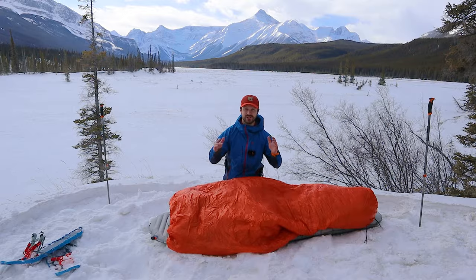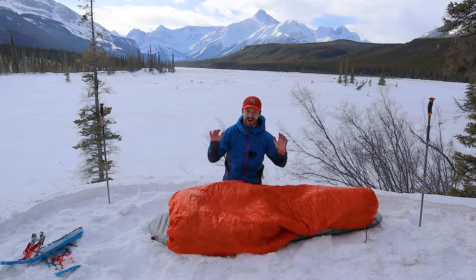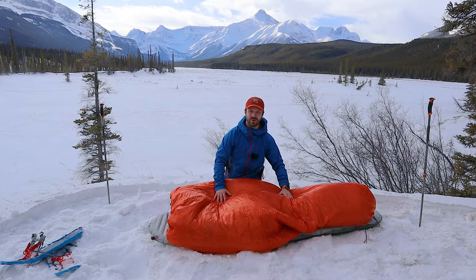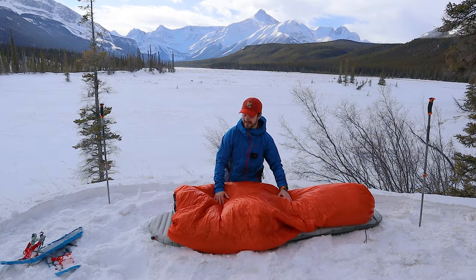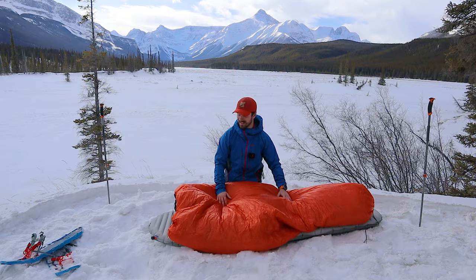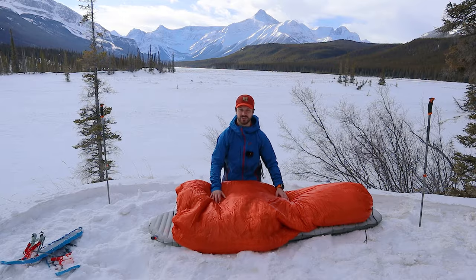If you keep those things in mind, you should stay toasty warm when using a quilt in below freezing or even sub-zero temperatures. I'm going to be using this quilt tonight and I'll let you know tomorrow morning how I do. It's supposed to get down to minus 15 degrees Celsius, but I'm anticipating being nice and warm using this really warm sleeping pad as well as the nice layered quilt system here.